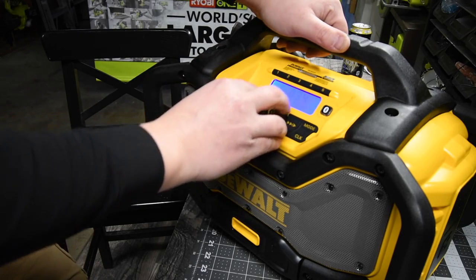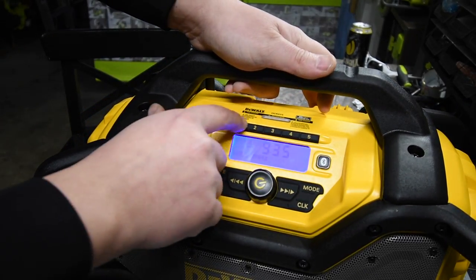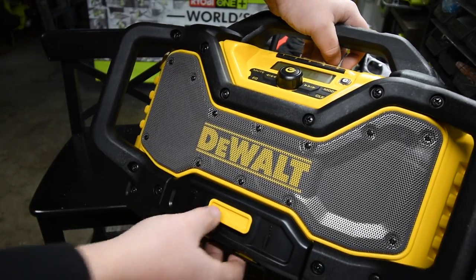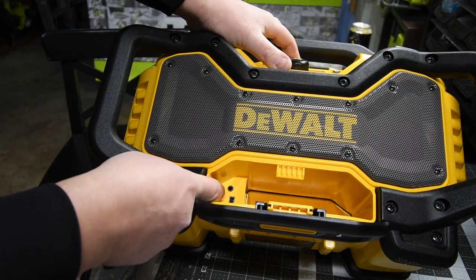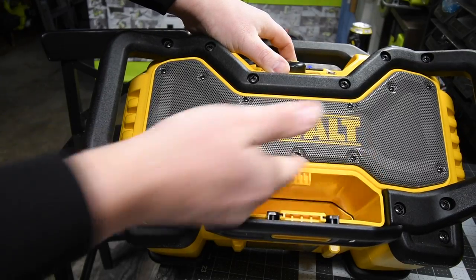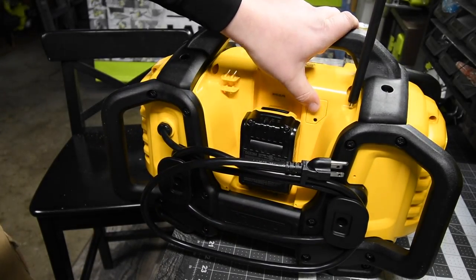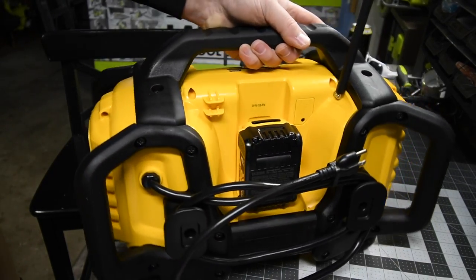That's actually not bad. There's a nice display right there where you can see everything. I guess you can program up to five stations. There's a Bluetooth button right here to initialize Bluetooth. And there is a device storage compartment where you can connect an audio jack or a USB and keep whatever device you have in there. This is actually awesome. It's not that heavy, which is a good thing because you don't want to haul this around everywhere. Right now a 4 amp-hour battery is in there.